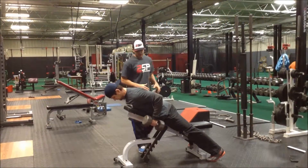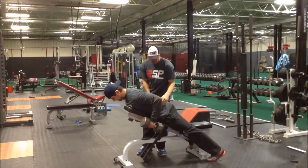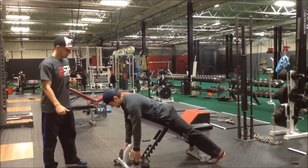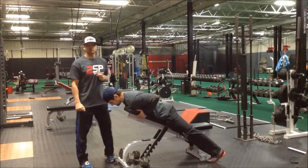That tells me we've got it nice and high enough. As it goes on, we definitely want to make sure that we're cueing that neutral spine. That's the double arm supported row.